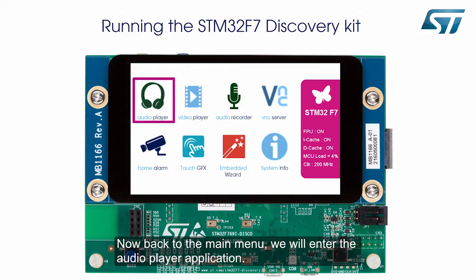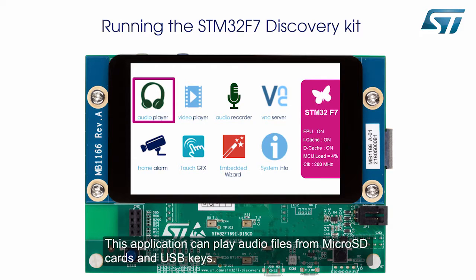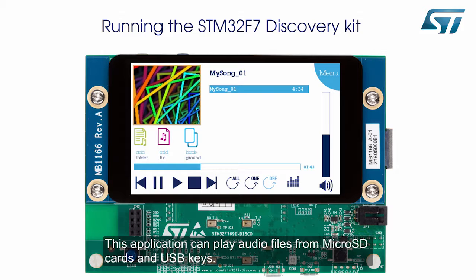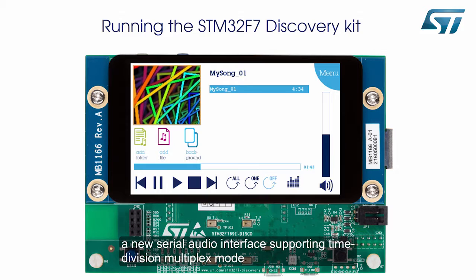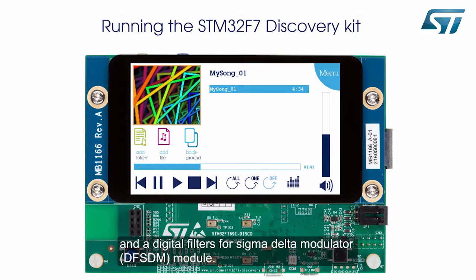Now back to the main menu, we will enter the audio player application. This application can play audio files from micro SD cards and USB keys. The STM32F7 MCU has two dedicated audio PLLs, three half-duplex I2S interfaces, a new serial audio interface supporting time-division multiplex mode, and a digital filter for a Sigma Delta modulator or DF-SDM module.